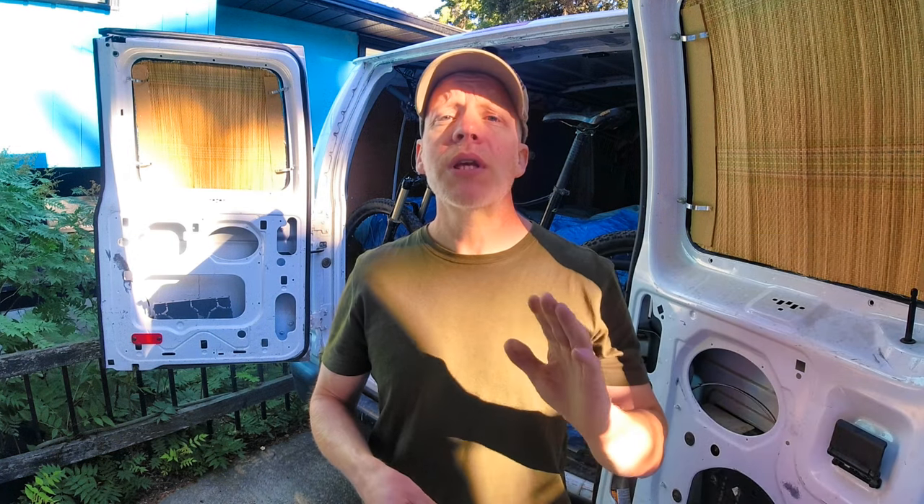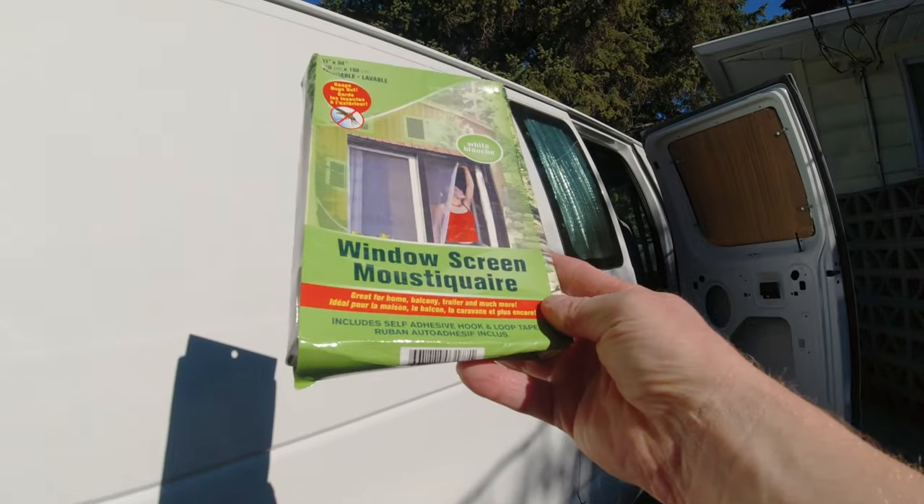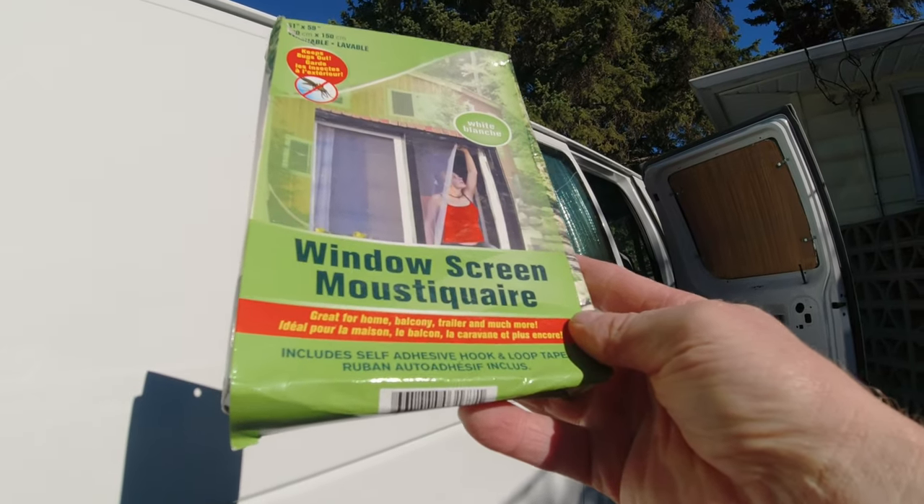But fear not, you should be able to get them from anywhere they sell magnets — you just might have to pay a little more. You'll need some mosquito netting. I got mine from the Dollarama, if you live in Canada, for only a dollar fifty in a 51 by 59 inch size.